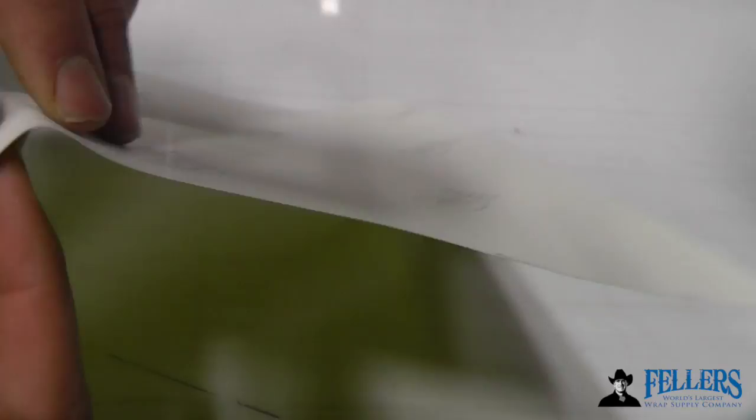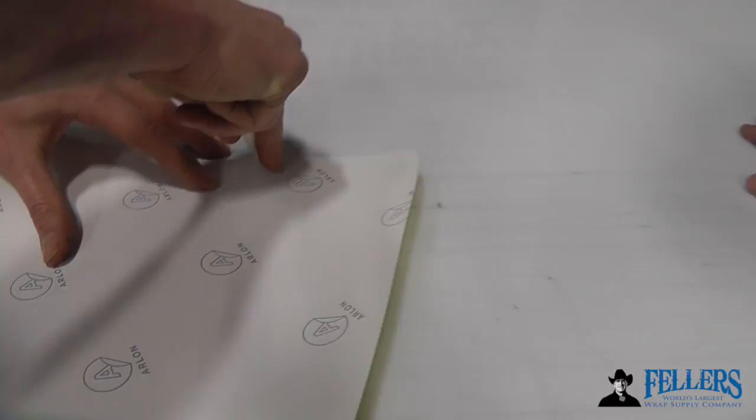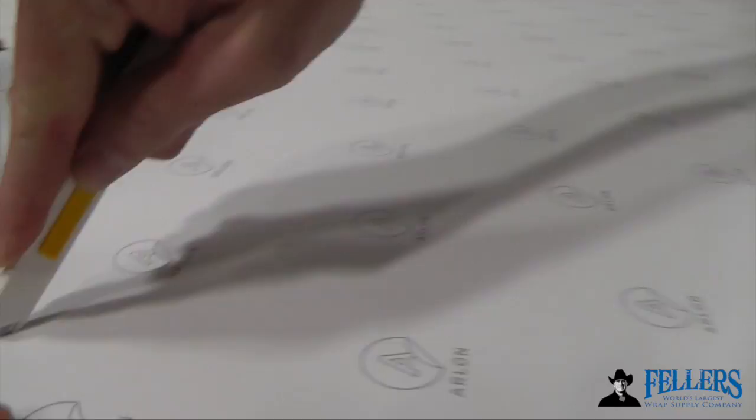Not all backing papers are the same. In this case, a medium tension was used and it just scored the backing paper but didn't cut all the way through. Make an adjustment to maximum — in this case for a thicker backing paper — then place it on the backing paper and test it. Always make a mental note that each material is different and adjust the tension accordingly. Once you get the right height, it cuts the backing paper but not the adhesive.